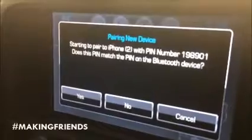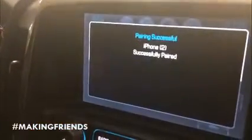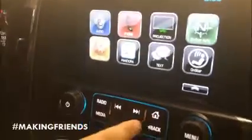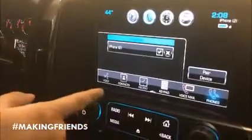Hit 'Pair,' then 'Yes' on the screen — 'iPhone successfully paired.' Now with that being paired, I can go back and go into my phone settings. You can hear my music playing in the background.